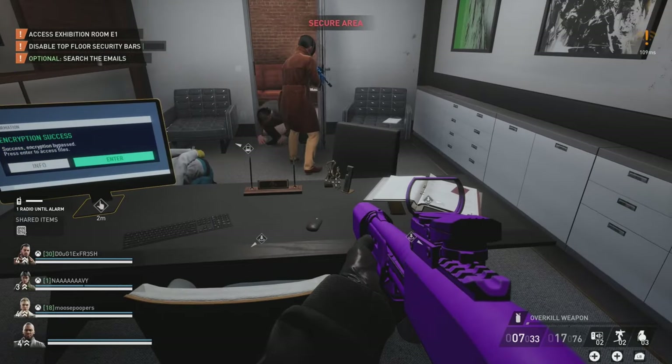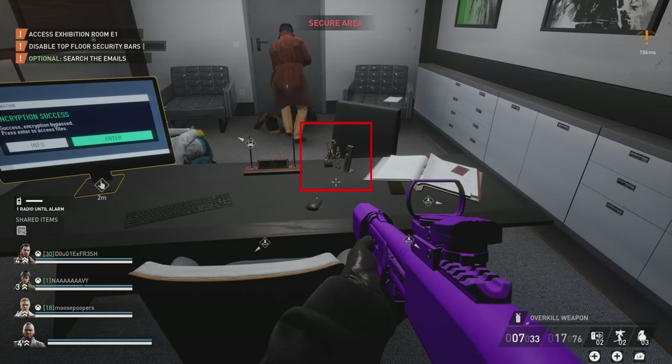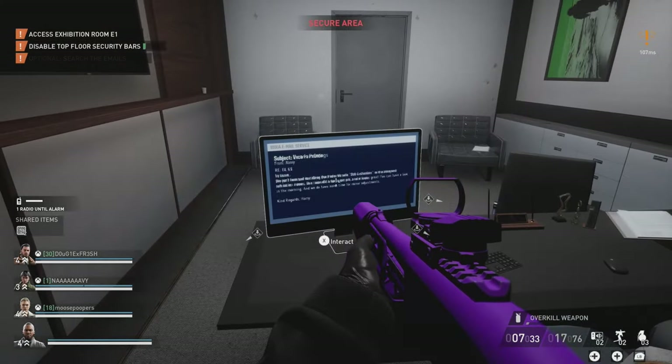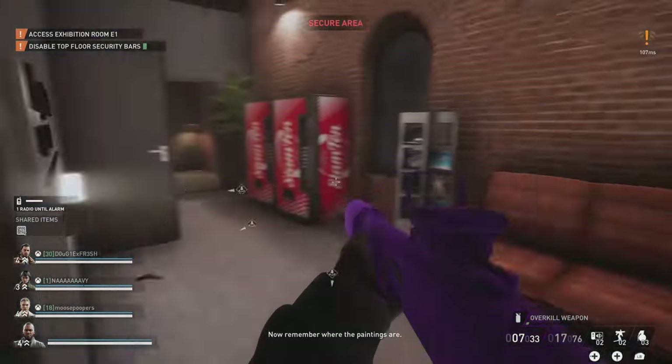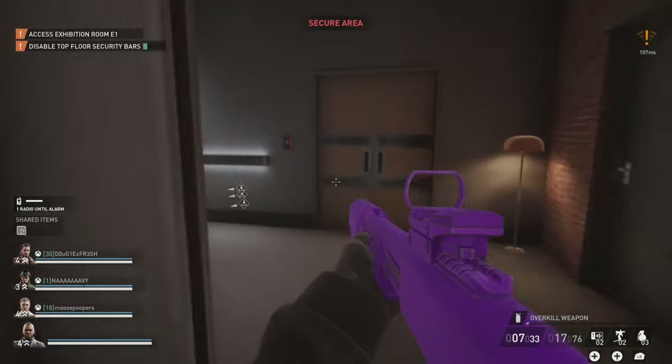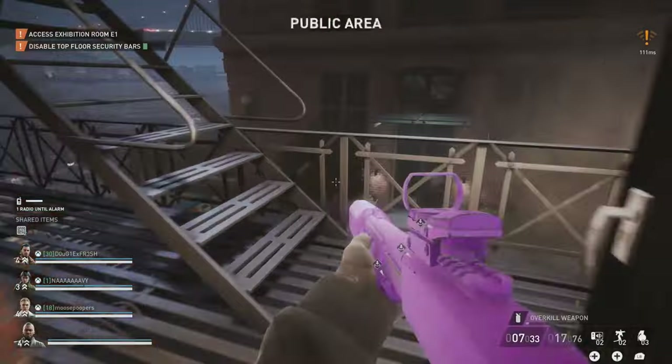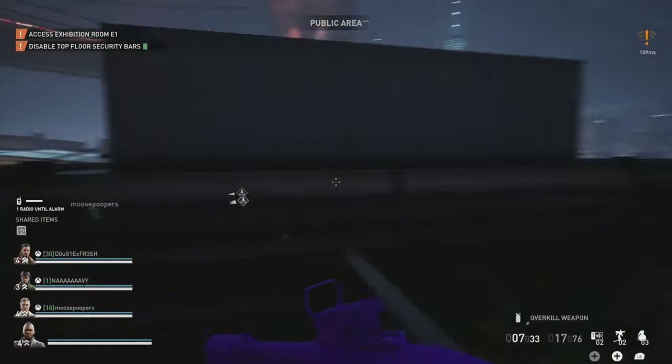What we're attempting to accomplish here involves these little miniature statues - they correspond to larger statues that exist throughout the exhibits. We need to collect these statues, and that's why we need three people to do this, because we need to pick up the statues at the exact same time.